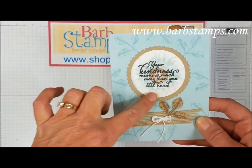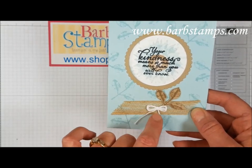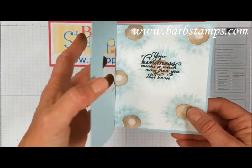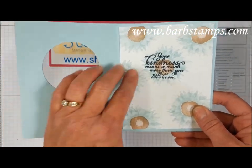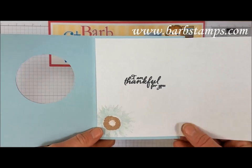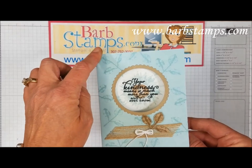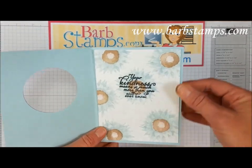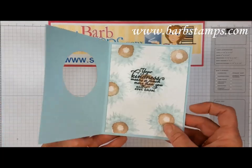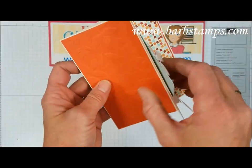Another cool fancy fold — the outer layer is stamped with leaves in soft sky, a frame created out of crumb cake for the front, one leaf cropped out of crumb cake after stamping, a triple bow in white baker's twine, and burlap ribbon. When you open it up you see the window — and then it opens up again! So it's basically two card bases: one is 8.5 by 5.5, the other is 5.25 by 8 folded in half and stuck in the center. Very cool and very simple.